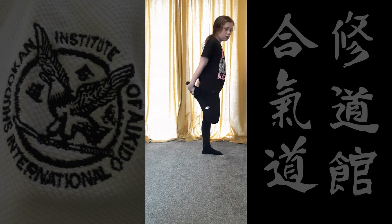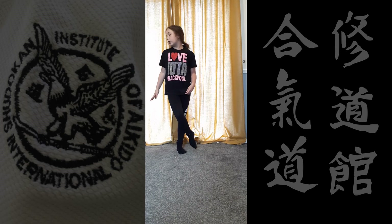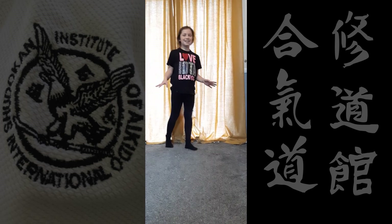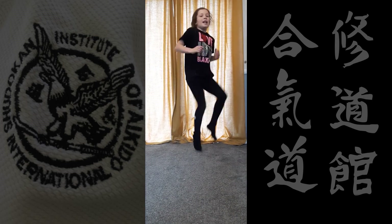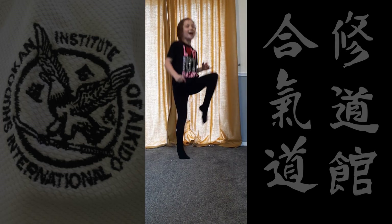Now we're going to go into jogging on the spot. We're going to do that for 45 seconds — and go! Knees up, knees up! How high can you get them?